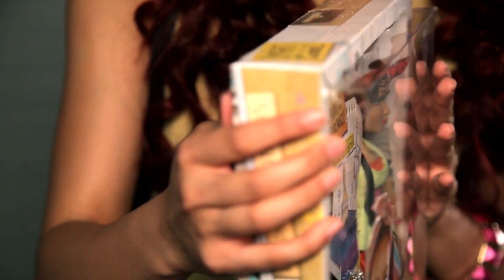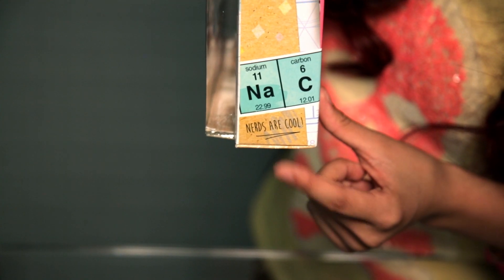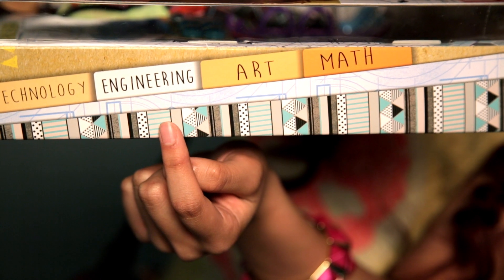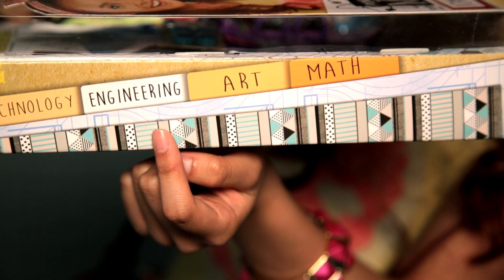As we move to the side here, we have some periodic tables in the bottom and nerds are cool — it's true. And as we move to the side, you have those fun little specialty skills that all the characters have. And Cameron's special skill is engineering, of course.